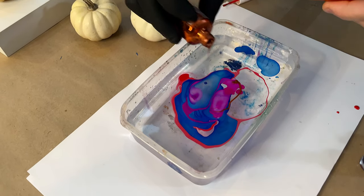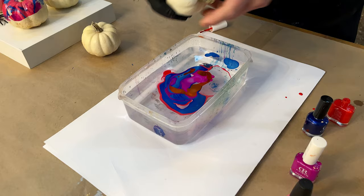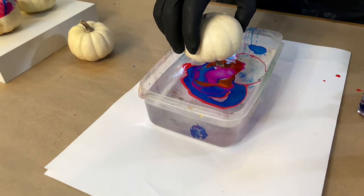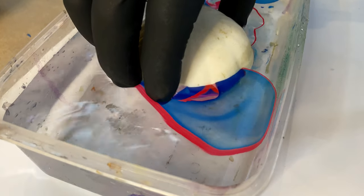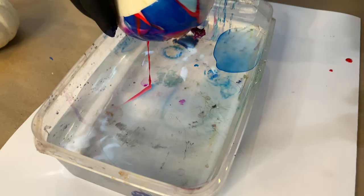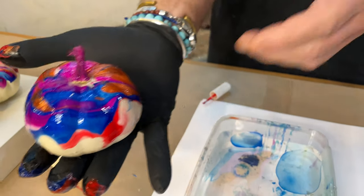I'm going to add just a touch of the copper in here, and then from here — with a glove on — we're going to dip it down maybe about halfway or so, pull it straight up, and there is our gourd. Simple as that.